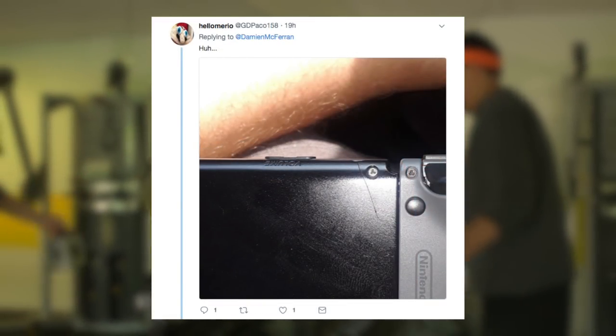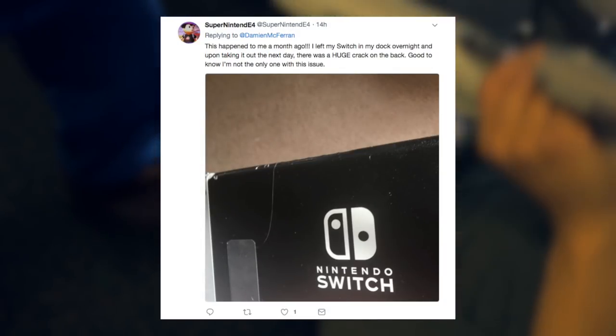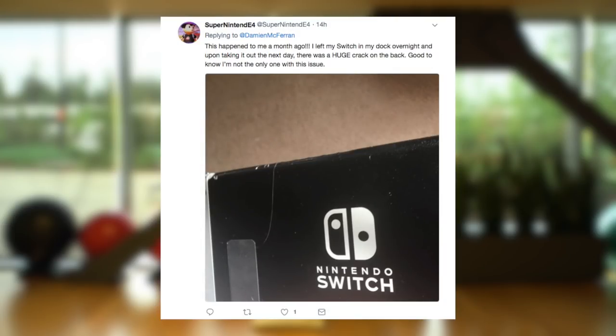In a moment you'll see a card appear asking you to vote in a poll to let us know whether your Switch has shown any signs of cracking on its shell, usually around the air vents and around the screw holes, so do look carefully.